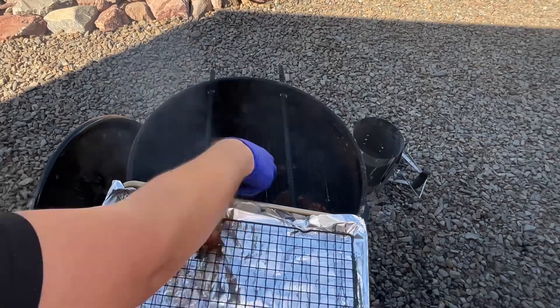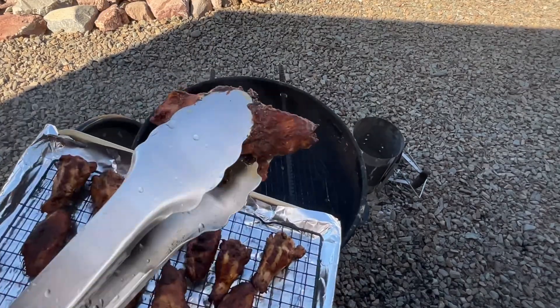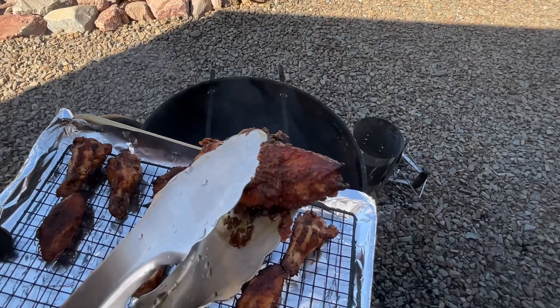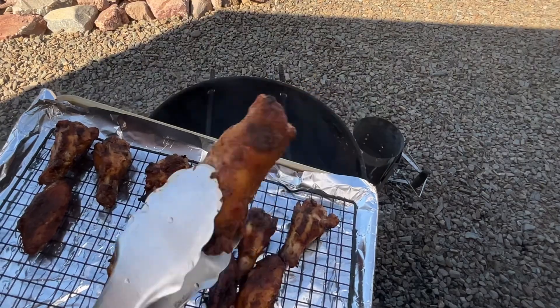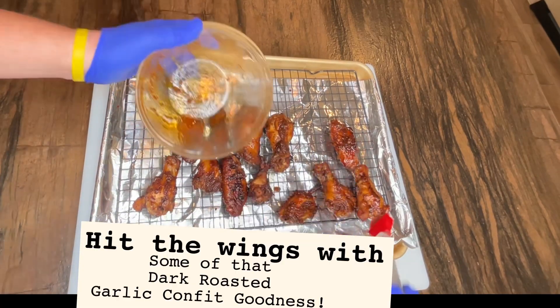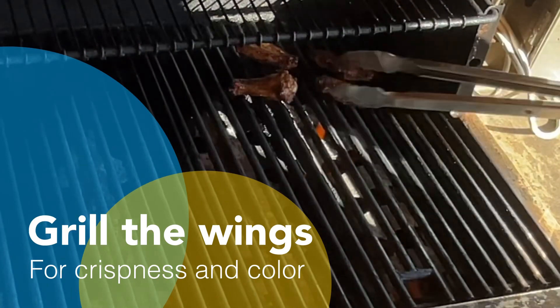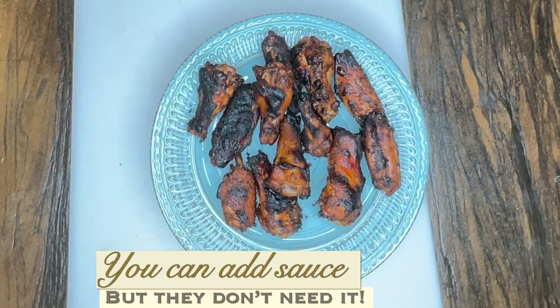Pull the wings once the internal temp hits above 165°F. These wings look incredible already and we haven't even grilled them yet. Make sure your grill is nice and hot. Baste the wings in that dark roasted garlic confit five pepper sauce and toss the wings on the grill for a few minutes to add some nice color and crispiness. At this point you could add more sauce, but the phenomenally layered flavors from the salty umami brine to the spicy pepper basting sauce makes it unnecessary.